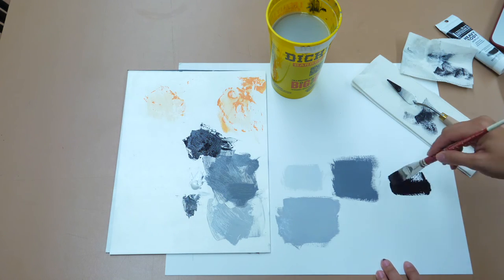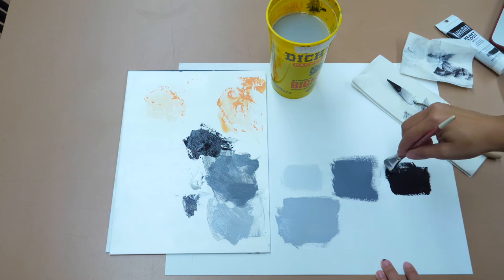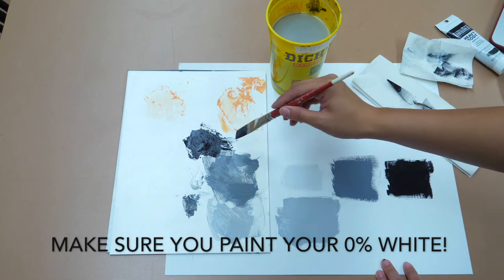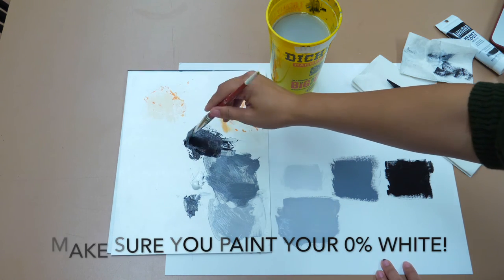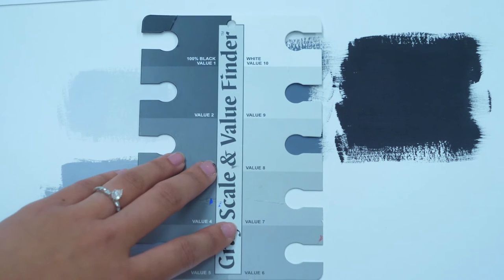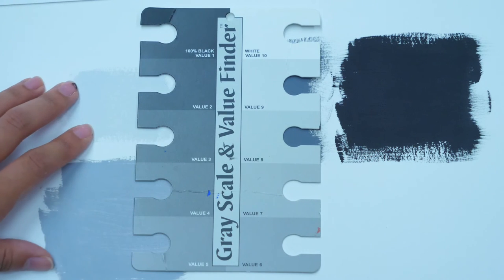On your value scale you have 100% which is black and 0% which is white. You do have to paint the zero percent — I don't want to see a blank piece of bristle board; make sure you paint that with pure white paint. Now that our values are dry, we're going to use our value scale to check them. Here's your value scale — you're painting a swatch for every single one of the values you see here, from one to ten.